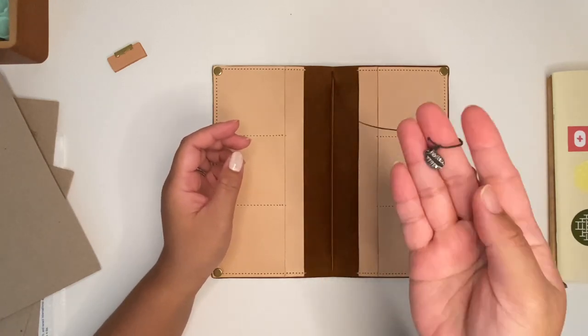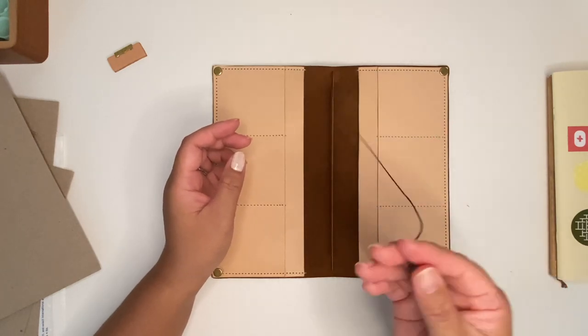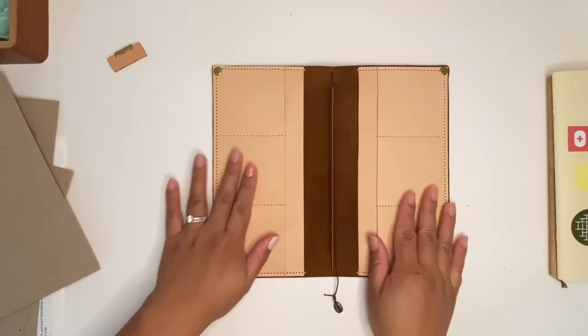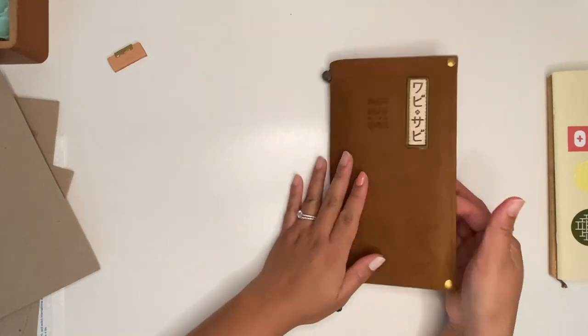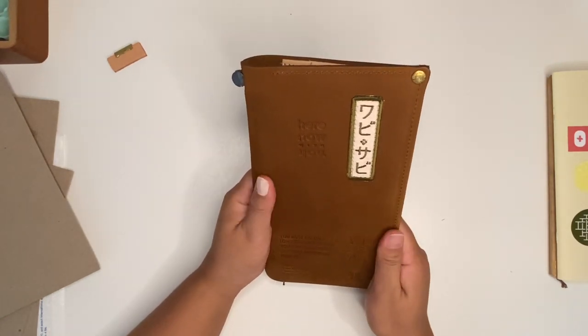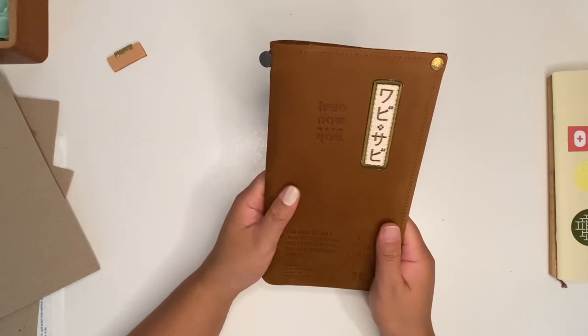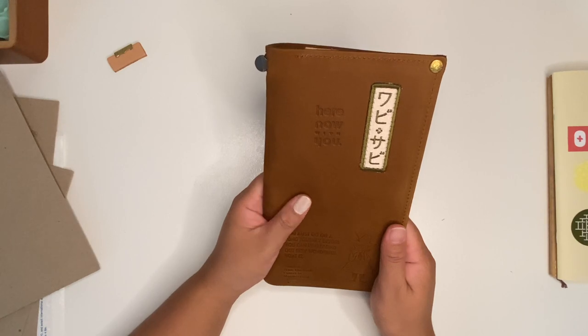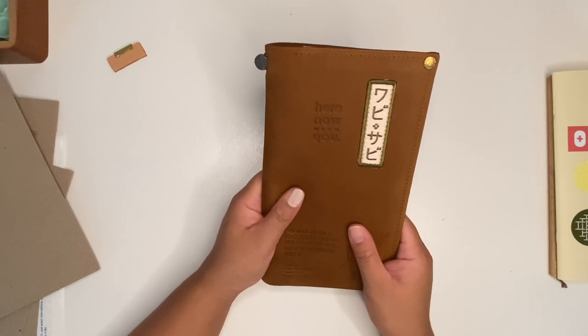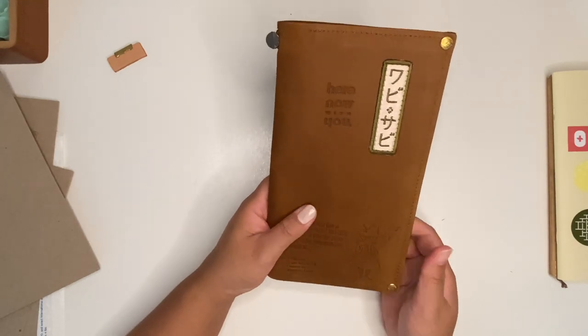I currently have my TRC coffee charm and this is what my traveler's notebook looks like. It's honestly so beautiful — I love it. I really love it. I think this is my third customized traveler's notebook from BK Truly Yours.